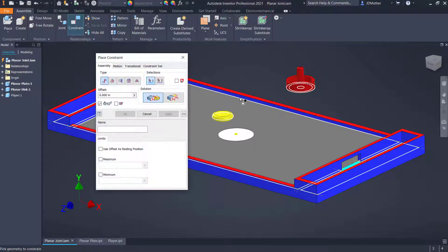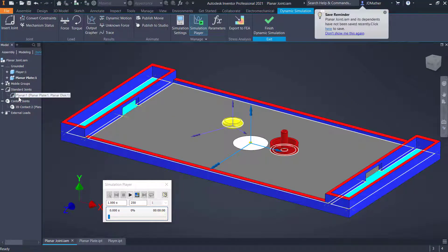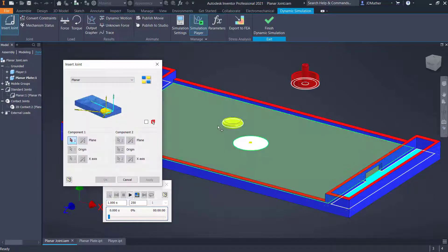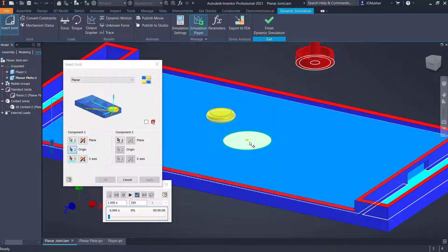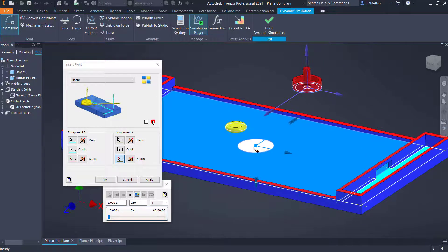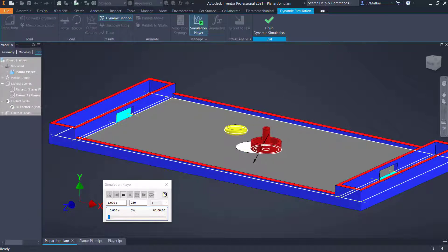I place a constraint between the table and the bottom of the player, then go into Dynamic Simulation to ensure there is a planar joint. Since I turned off automatic conversion earlier, I'll add the planar joint manually. I'll do a planar joint, select the origin for component one, then go to component two, select that component, verify the center of that face is the origin, and make sure Z is pointing up so the directions match. I'll say okay.